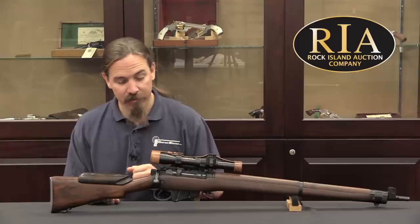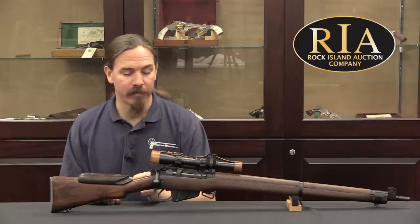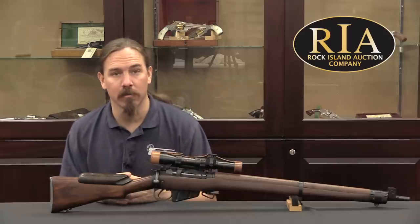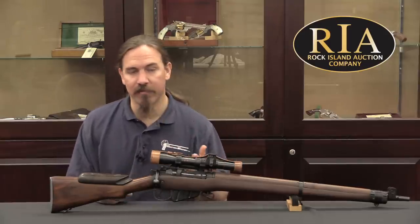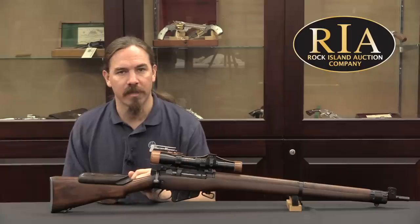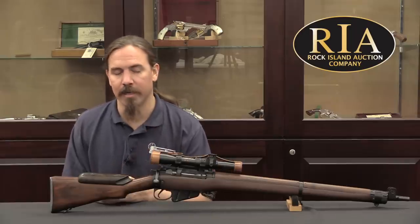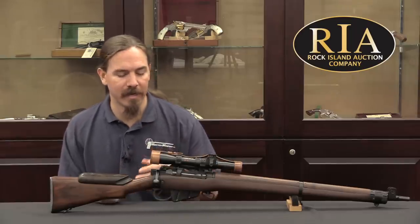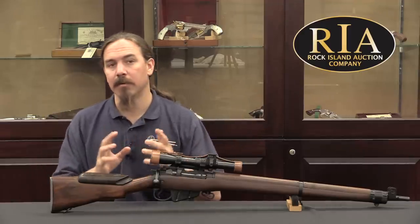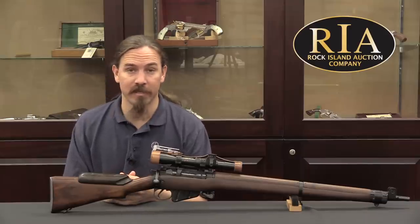That being said, these are still magnificent rifles — really nice rifles. Any serious sniper rifle collector really ought to have one. If you'd like to see more information on this particular one and detailed pictures of exactly what a proper No. 4 Mark 1 T ought to look like, as well as the description and value estimate from Rock Island, take a look at the description text below for a link to ForgottenWeapons.com and then on to Rock Island's catalogue page. It is being sold with a number of accessories, including the original transit case and scope case.